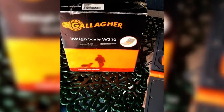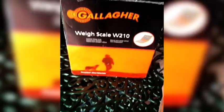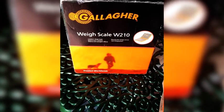This is a short instructional video on how to span a W210 Gallagher weigh head with a 300 kilo suspension load cell.